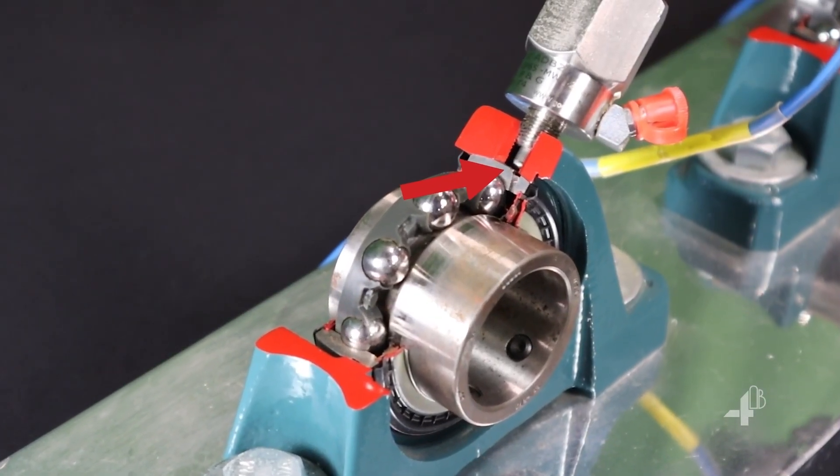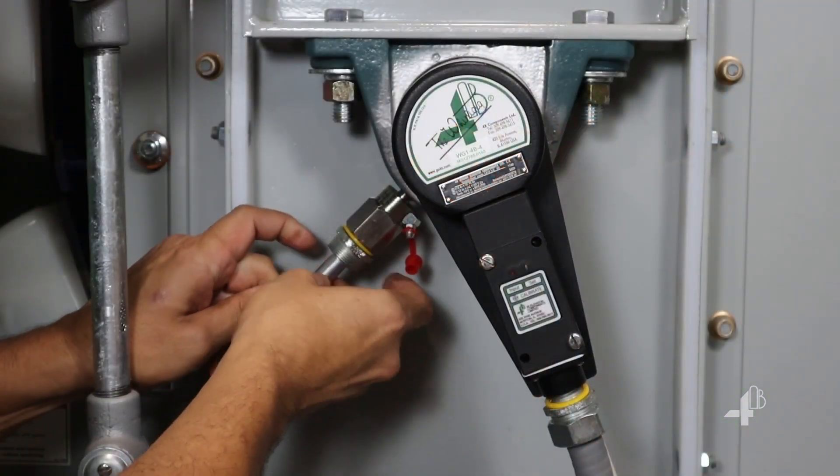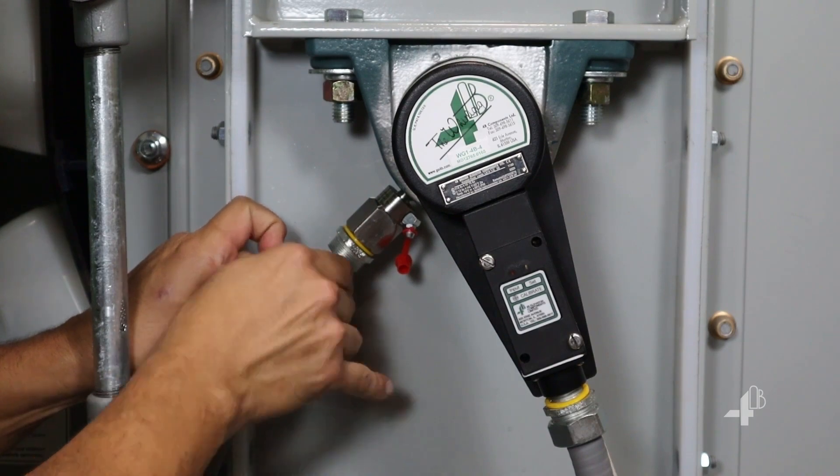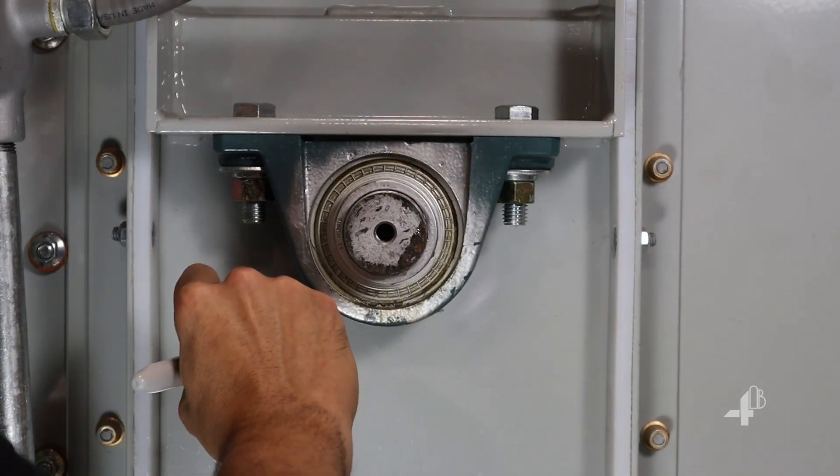In this cutaway example, you can see better how this is done. Using the tool provided, tighten the compression nut. Mark the depth of the probe with a permanent marker or some tape.